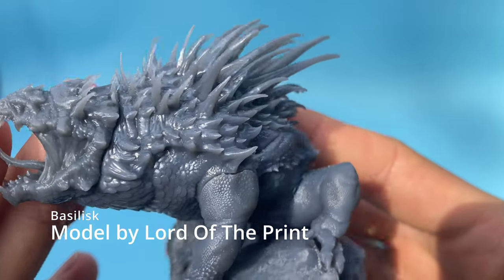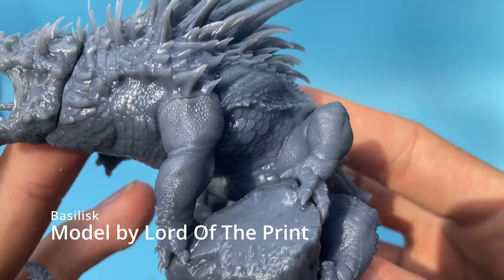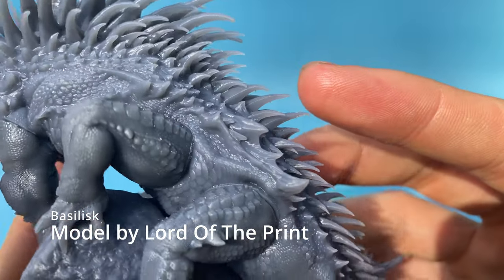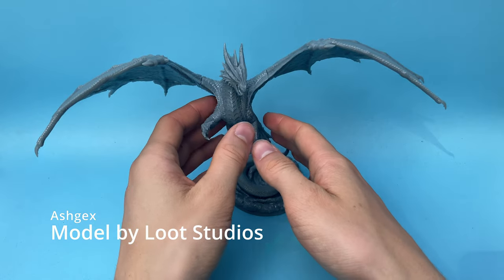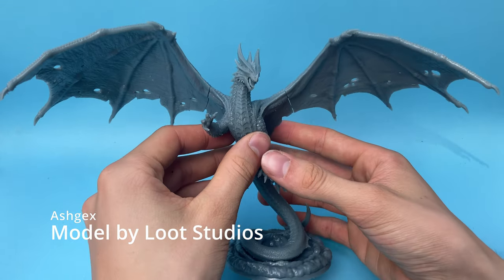For this review, 3D Materials sent over some of their new Superfast 8K and SuperPCS resin to try out on this 8K printer. A huge thank you to them for sponsoring this video.